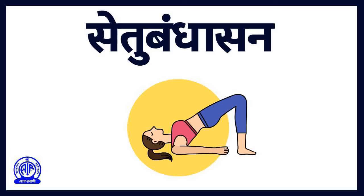Inhale and lift up your back and hips very slowly and smoothly so that your chin touches your chest. Keep your shoulders and heels planted on the ground. Close your eyes and focus on your heart. Hold this posture for as long as possible while breathing normally. Return to the original position very slowly and relax. Repeat this asana three times.